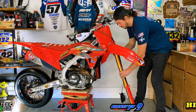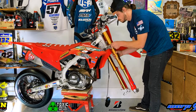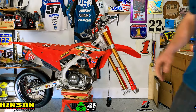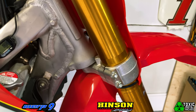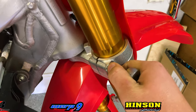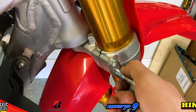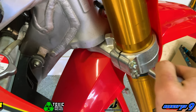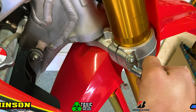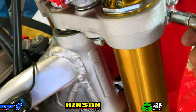Now that we've cut both fork guards and reinstalled them on our Ohlins forks, we can go ahead and install the Ohlins forks into our triple clamps on the bike. Once that is done, make sure they are fully secured on the triple clamps by tightening down the bolts. You want them tight but not over-tight, because there are moving parts within the fork. The top triple clamp bolts should be the ones that are tighter, that way your forks don't fall out on you.